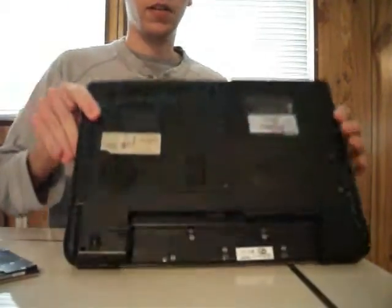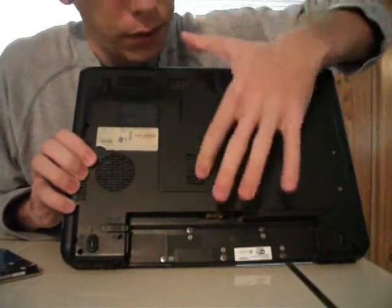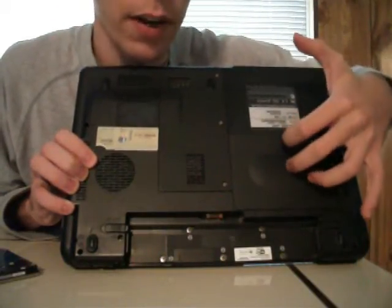Now, on the back of this machine, you will see there are two main panels. This one houses the RAM and a few other things, and this one houses the hard drive. So this is what we're going to remove.